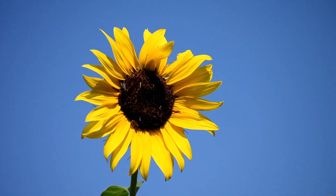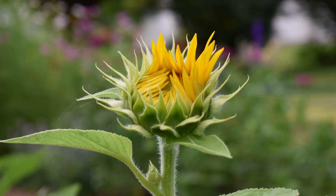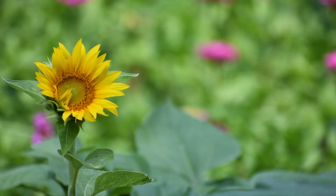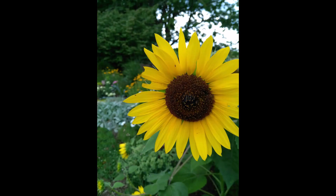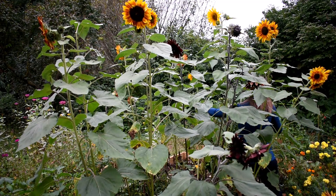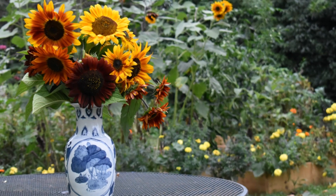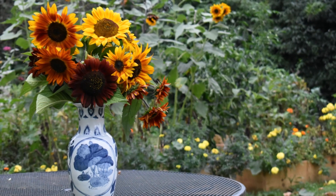Harvest your sunflowers as soon as the first petals on a bloom start to open, and strip off all the leaves except for the leaf closest to the flower for the longest vase life. Harvesting at this time will prevent insect damage to the petals. On branching varieties, make the cut at the base of the stem being cut. No flower preservative is needed in the water. Single stem varieties hold 10 to 14 days in the vase, and most branching varieties will hold for five to seven days.